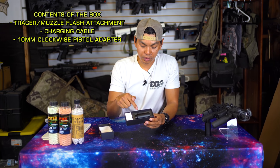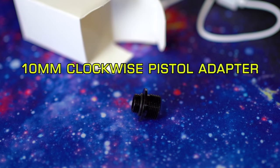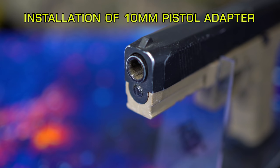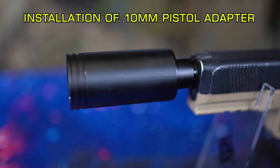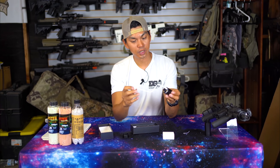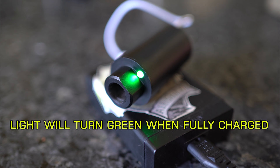Inside the box we've got the tracer unit and a small white box. Inside the small white box there's a charging cable and a 10/11 millimeter adapter. Depending on the company, this adapter is either an 11 or 10 millimeter — you screw one end into the Spitfire and the other end fits into your desired handgun, unless your handgun already has 14 millimeter threading. To charge the Spitfire, simply unscrew the front, plug in one end, and connect the other end to a power source — either an external battery or a wall charger.